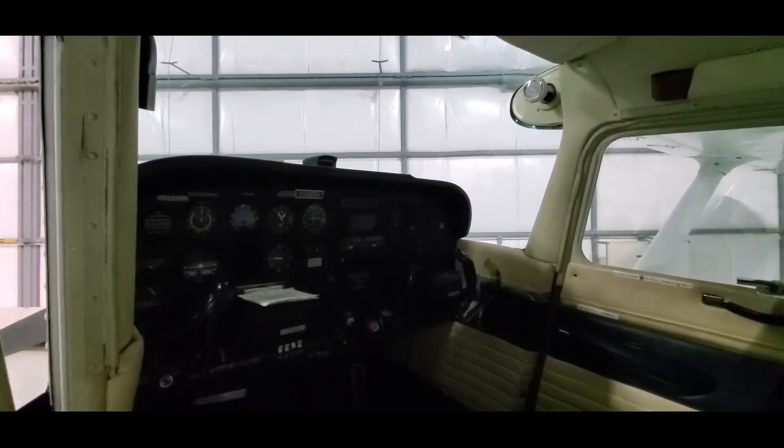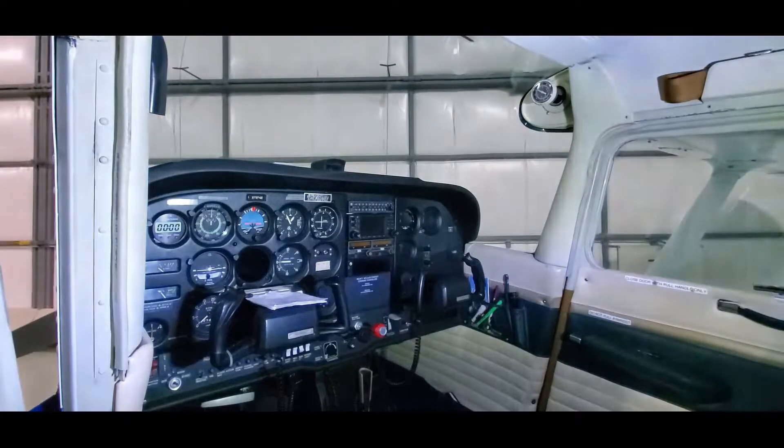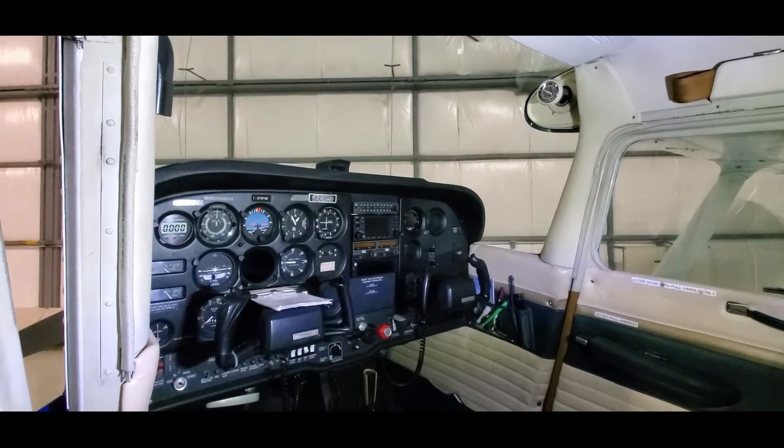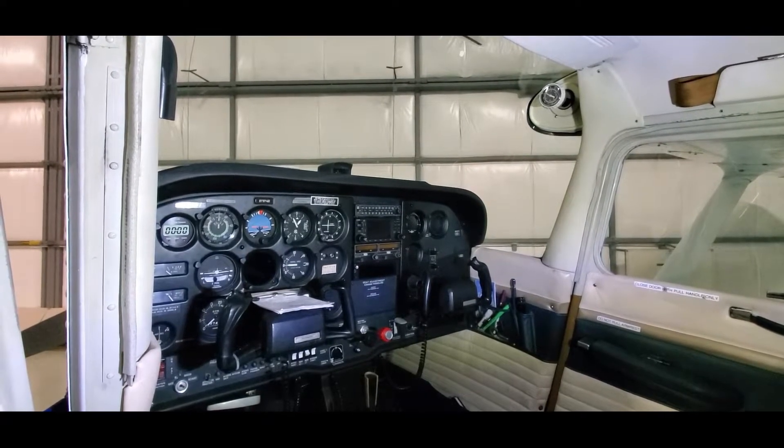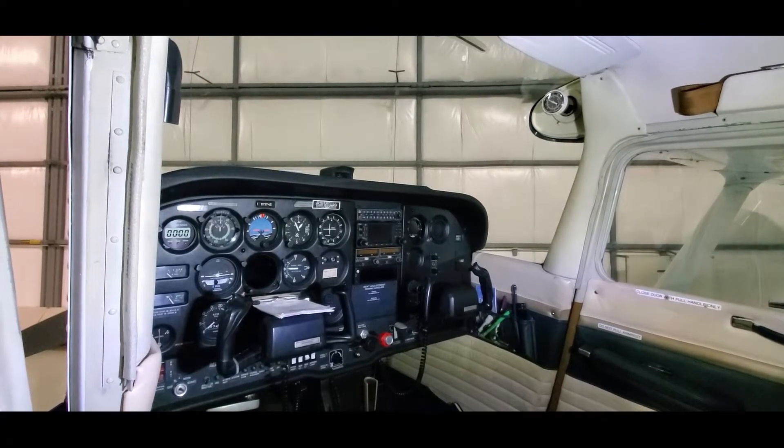When you open the door of a Skyhawk, the dome light doesn't come on — it gets pretty dark in there pre-flighting. I set this on the back of the headrest and turn the lights on, and look at how bright it is in there. Awesome when you're flying at night and you can see things.